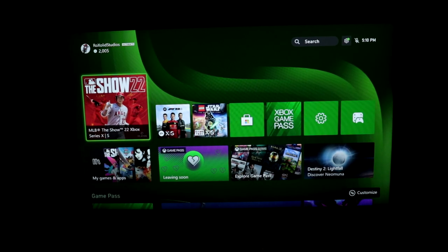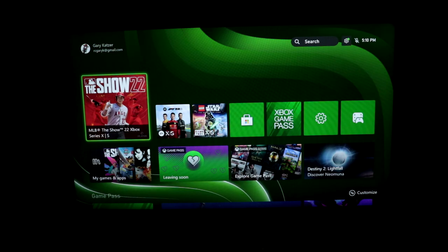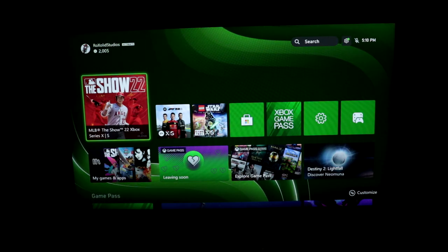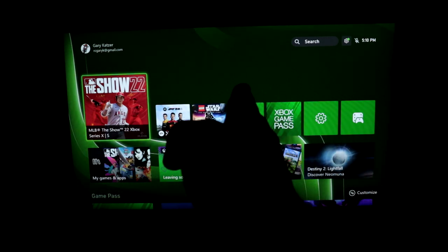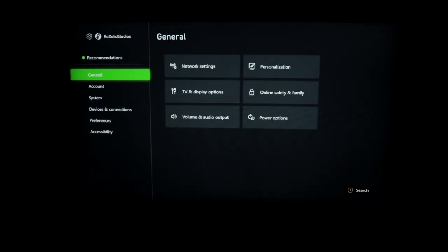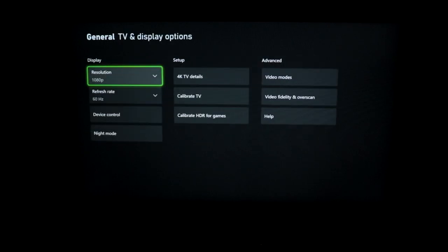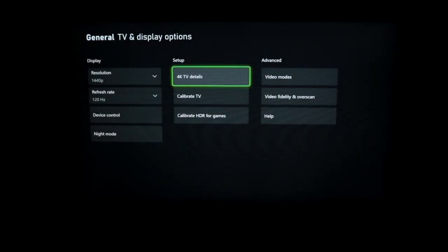Grabbing the controller for some testing — using a standard wireless red controller. The sightline angles are pretty good; I'm actually sitting off to the side. Going to settings, TV and display options, resolution — let's go to 1440p. Refresh rate, 120. This is only 2K, not 4K, so those 4K items don't really matter here.